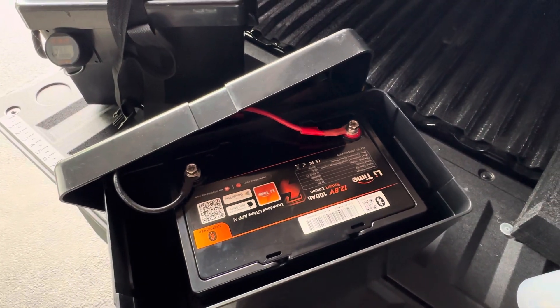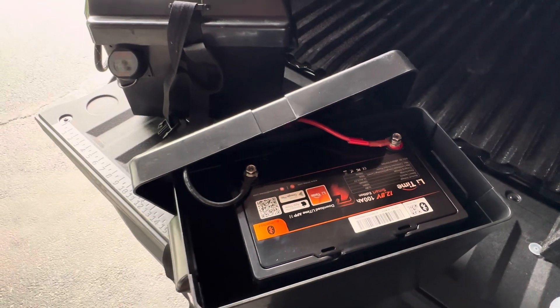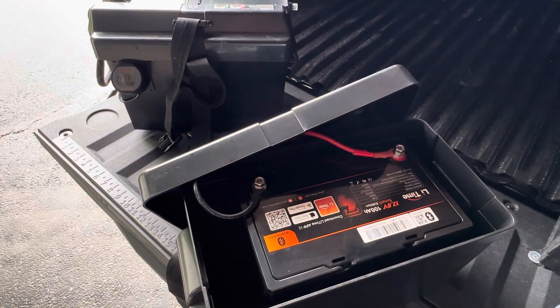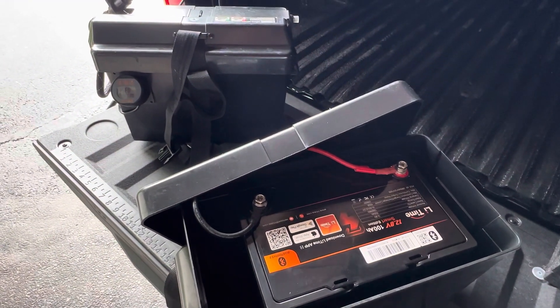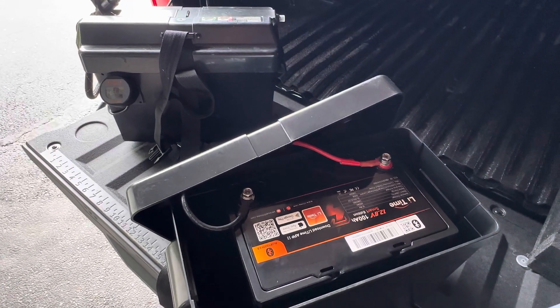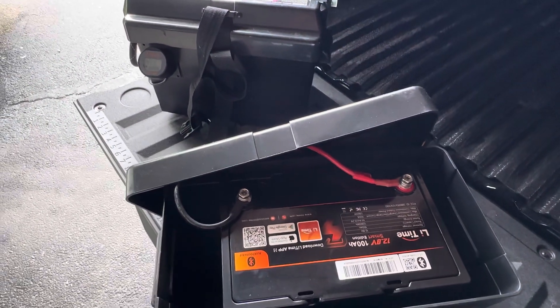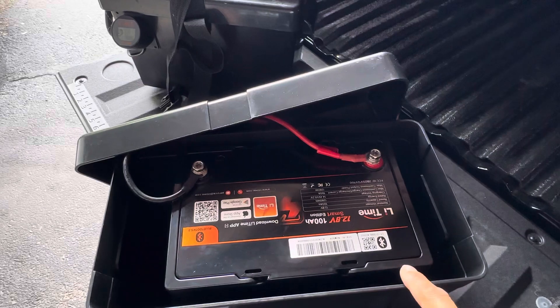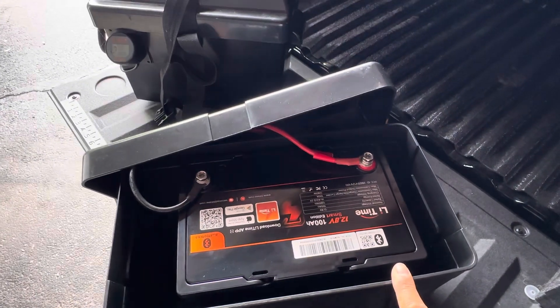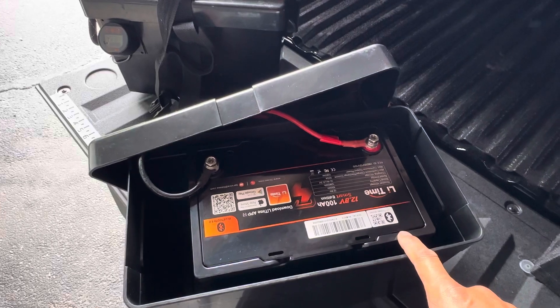I can't say enough good things about this company. I'm not sponsored by them — I've been using their batteries for probably about three years and I've had zero issues. Battery is something that you just don't want to mess around with, and typically cheapest is not the best. But in this case, you're not going to find a 100 Amp Hour battery with Bluetooth for anywhere near the price point — I believe this one goes for about $300.